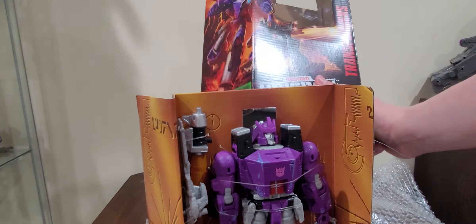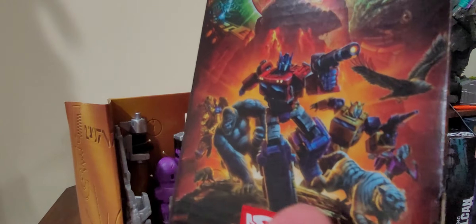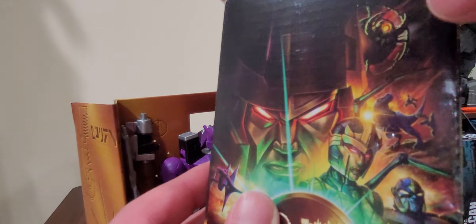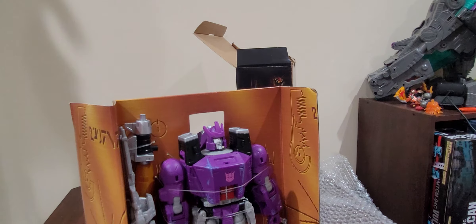I love the box art on this thing. On this side of the box — holy cow — it's really amazing. Cheetor, Rattrap, Optimus Primal, Optimus Prime, Bumblebee, Tigertron, R.C., Dinobot, Rhinox, Black Arachnia, Megatron, Galvatron, Unicron. I never really managed to get him. Why didn't they just release Unicron as a Titan class? That would have been awesome.